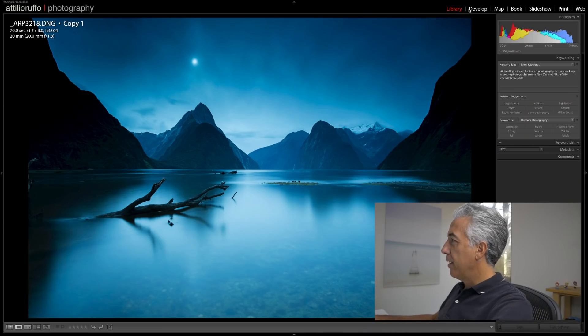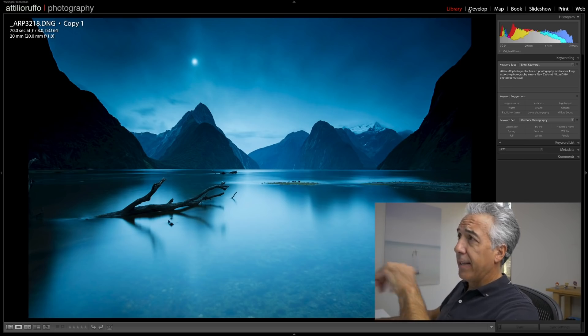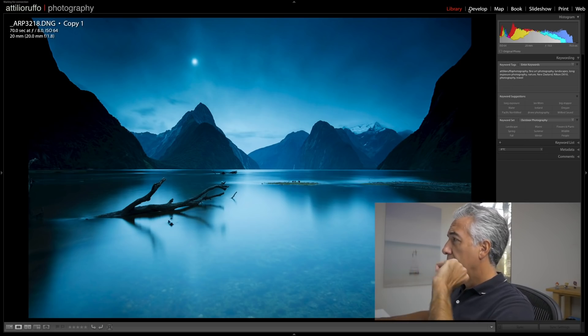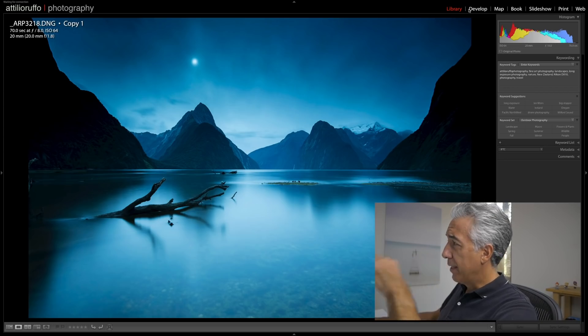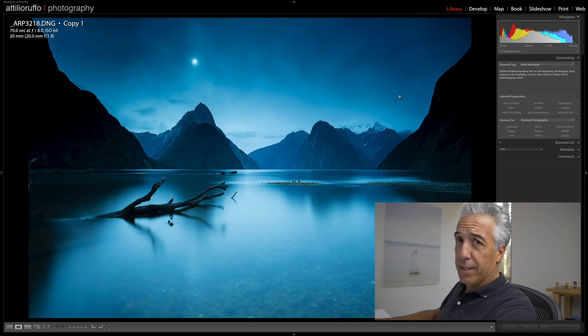So here we are in Lightroom, and this is a long exposure — actually 70 seconds, f/8, 20 millimeters, taken in New Zealand. This is Milford Sound, an iconic and beautiful place, a little before sunset.